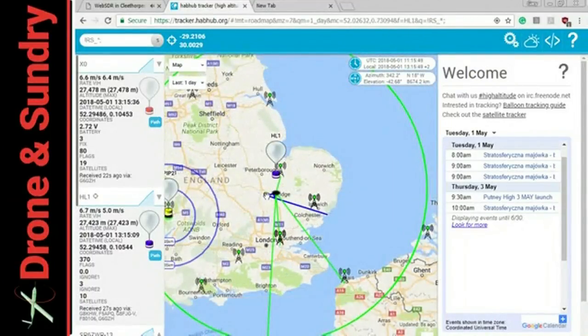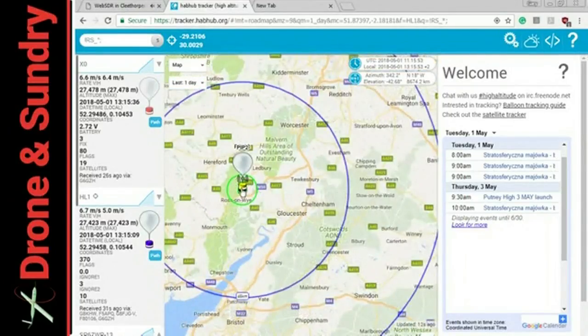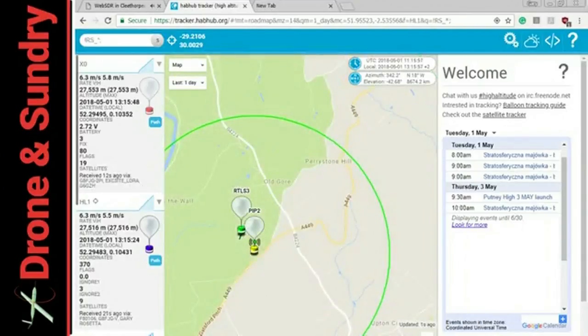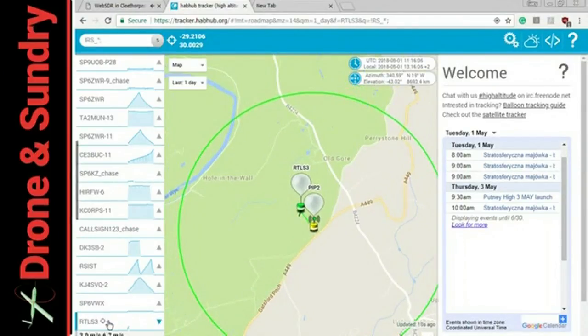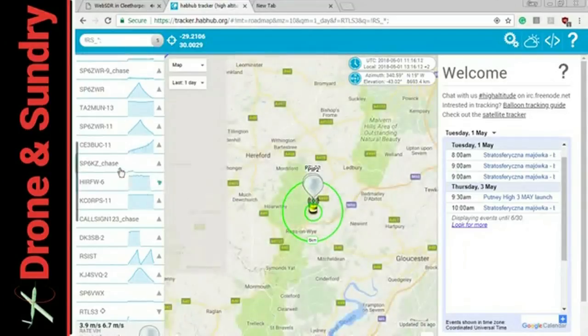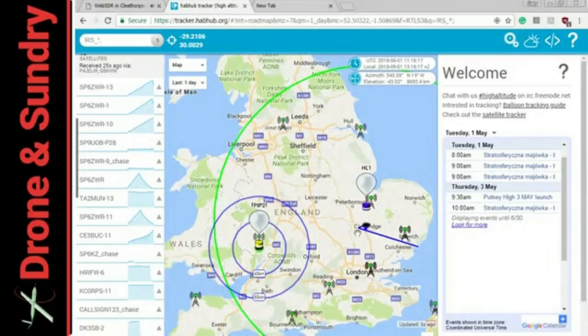There are people flying these things all around the world on various different frequencies, and there are even balloons — just tiny, tiny Mylar toy balloons. They do a few clever things to them, but they're not much more than the big silver balloons you get for birthday parties — and they go completely around the world. They use really impressive digital modes: JT9 and Whisper being two of them. On Whisper, with a few milliwatts, you can communicate all around the world.